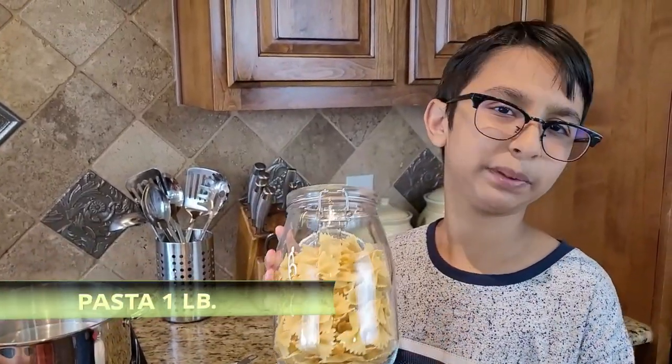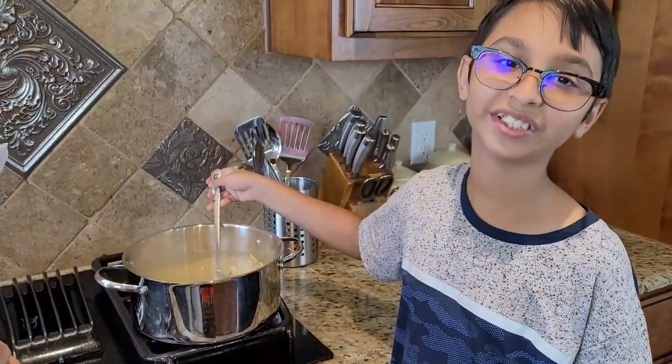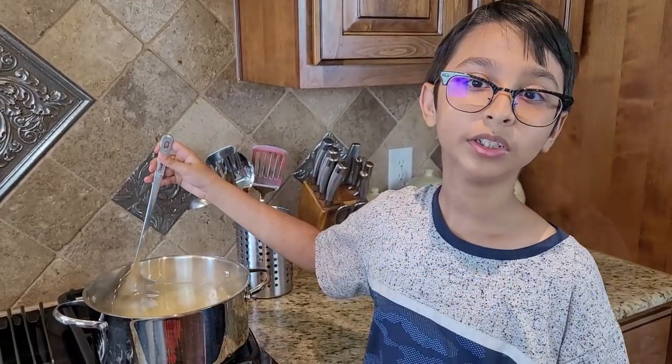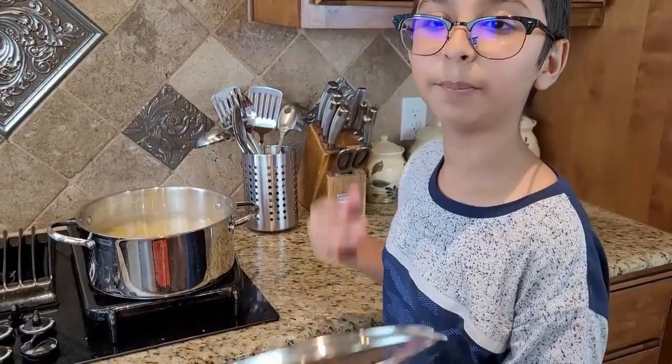I use bow tie pasta, but you can use spaghetti or something else. Now I'm going to cook it until it is al dente, which is an Italian term meaning it is cooked but still firm. When it is al dente I'll drain the water. I'm going to cover the pot with a lid so it can cook.